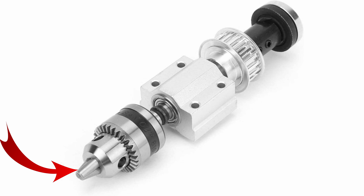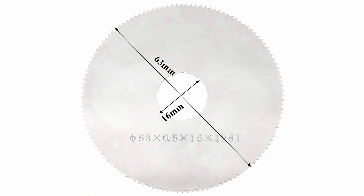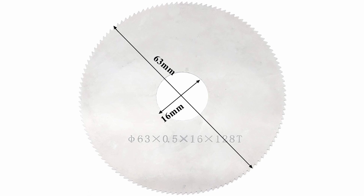I recently saw this assembly that has a drill chuck on one side and a mandrel on the other, and the mandrel takes the 16mm inner diameter and 63mm outer diameter blades, which are real cheap and real thin, and I was thinking that would be great for the core of a jig. So I bought that.